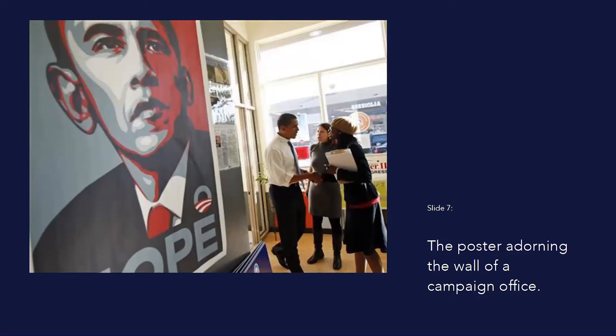Fairey used the proceeds from the initial sales to print 4,000 more posters. These were then distributed to Obama rallies before Super Tuesday. The image went viral. Demand for the portrait was so large that over the course of Obama's campaign, a total of 350,000 posters and 500,000 stickers were produced. The poster became the iconic image of the historic campaign.